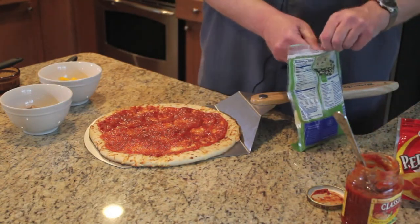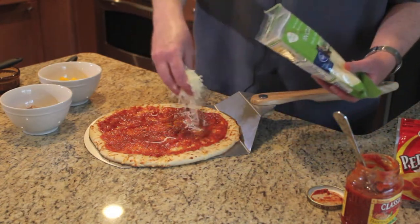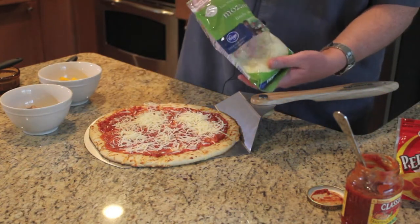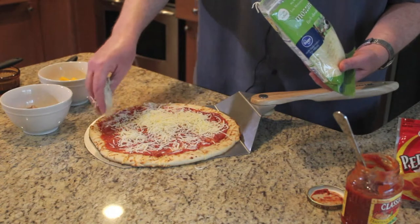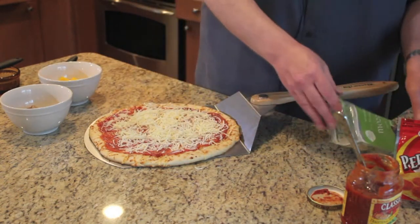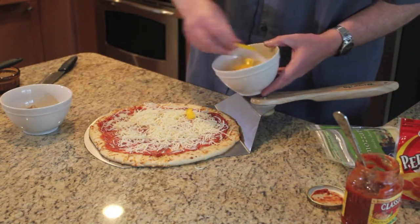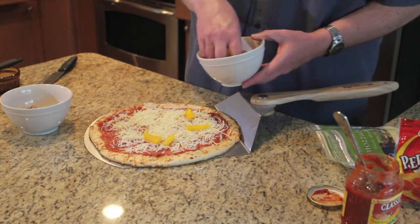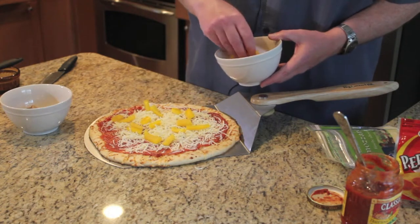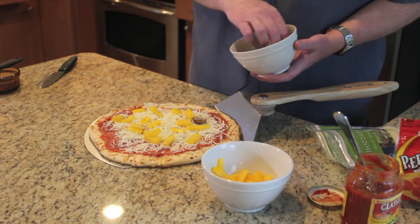Now that we have our sauce on, we're going to put about half of our mozzarella cheese on. Once we've got some of the cheese on, we're going to put on some of our toppings — we'll put some peppers on here and some of our chicken meatballs.